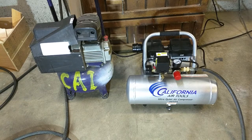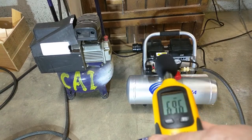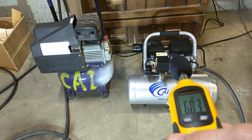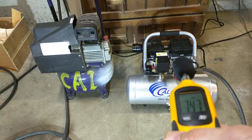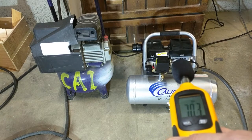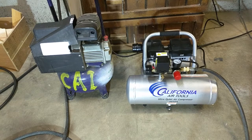Now we're going to turn on the new California Air Tools compressor. Now you can see — I can even talk — about 68 decibels. Huge difference in noise.